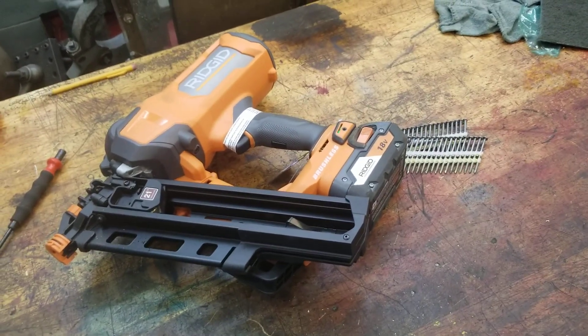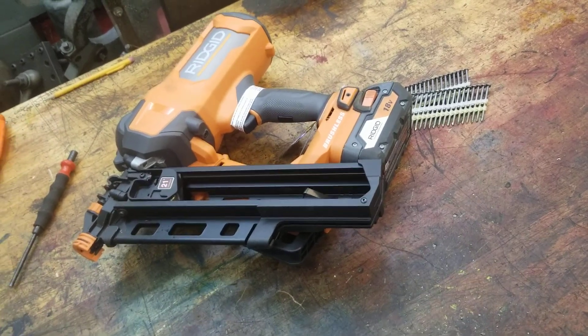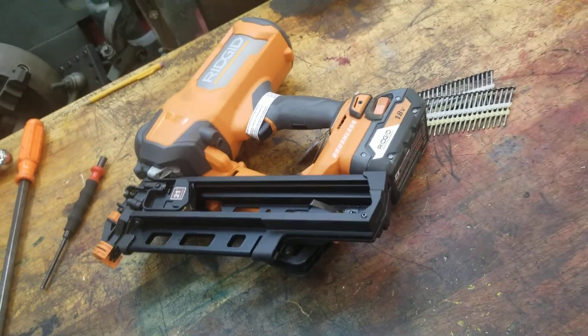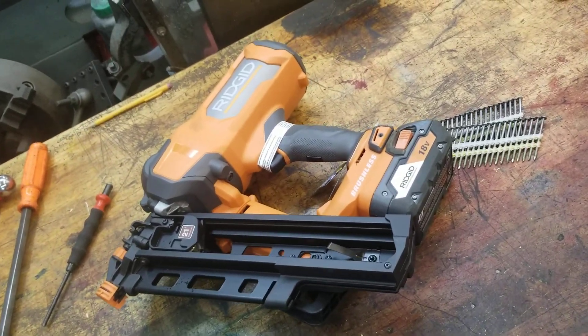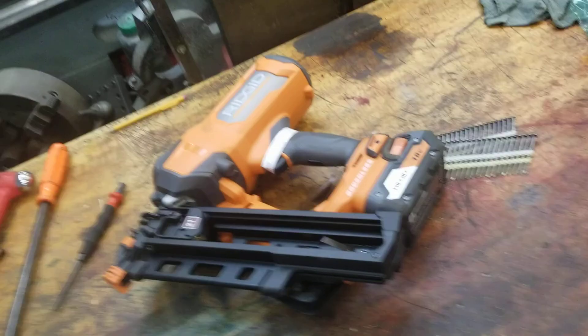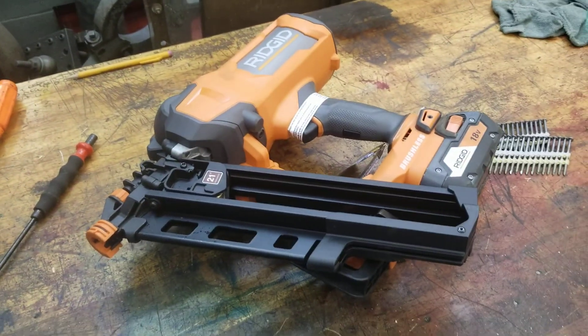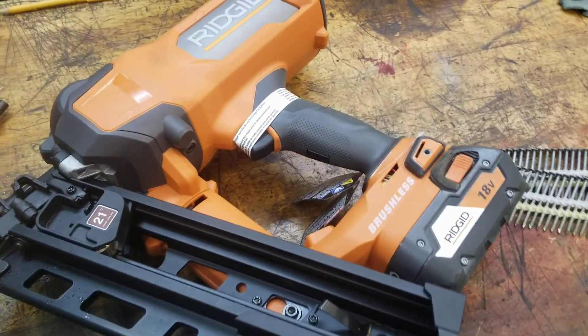I've always wanted one. I fortunately never even bothered to get air-powered ones — I never really got into them — so I just skipped right over those and went right for the battery-powered ones. But Rigid, like always, they're very good, they're really really good.